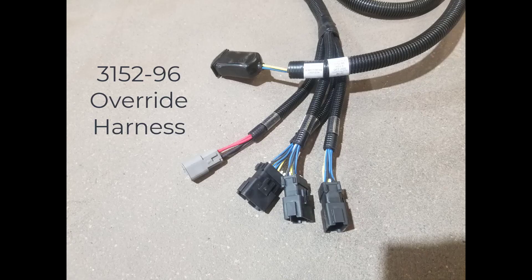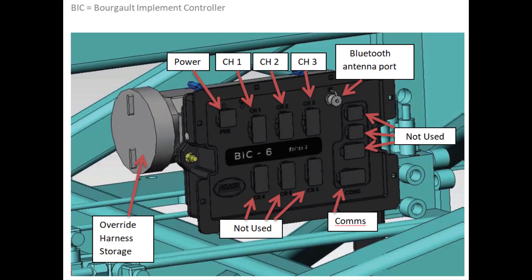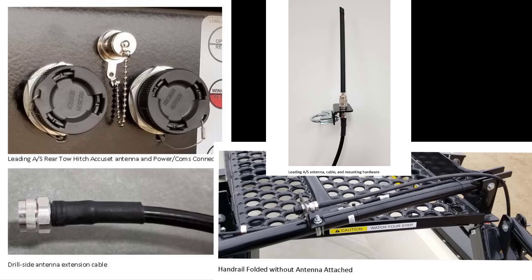There is also an override harness 3152-96 that is included. This harness is used in the event the BIC ECU fails — it can be used to raise and lower the drill without the ECU. It could be used to set the drill to desired depth by installing the correct number of shims and lowering the machine onto them. There is a storage container located behind the ECU to store the harness when not in use. Leading air seaters will also require two additional harnesses mounted on the tank: 3152-95, an ISO extension harness to run from the rear hitch to the tractor, and a Bluetooth antenna extension harness that goes from the rear hitch to the front handrail of the tank.